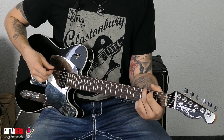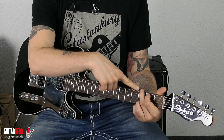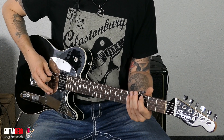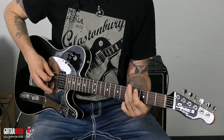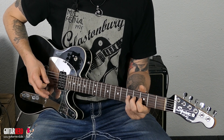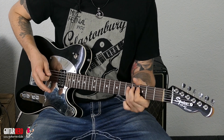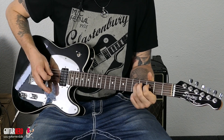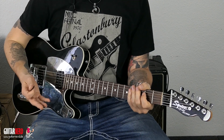Jetzt gucken wir uns noch einen letzten Akkord an: das G. Wir suchen uns das G auf der Bassnote – das haben wir zufällig hier schon. Und spielen wieder die sechs Noten darunter: drei auf der A-Saite, dann fünf, drei auf der D-Saite, fünf, drei auf der G-Saite, fünf. Dann spielen wir das G und man hört: es passt wieder.